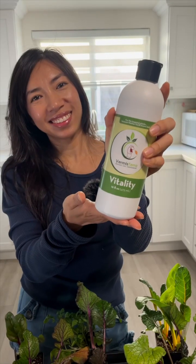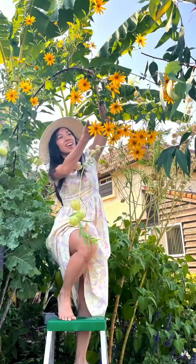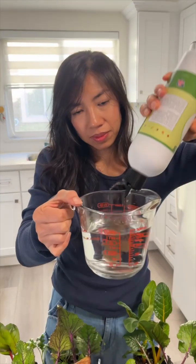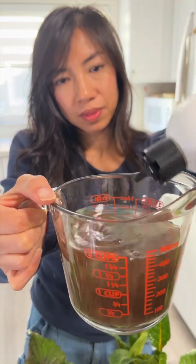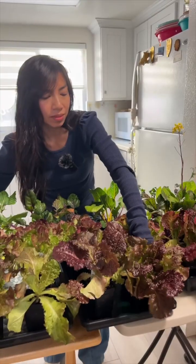I've been using Vermisteria Vitality in the garden and seeing amazing results. That's why I'm testing using seeds with Vitality to see how they grow. Vitality is a super fine worm castings in a liquid form and it provides micronutrients, trace minerals, and beneficial microbes to help the plants grow stronger.